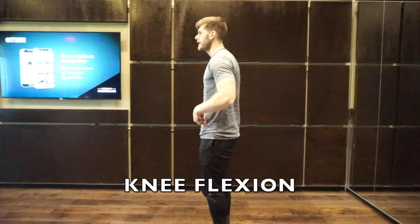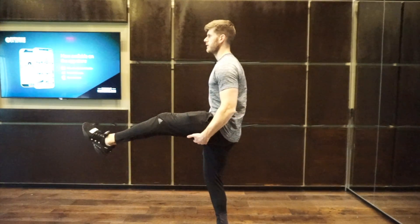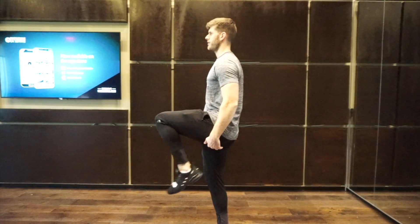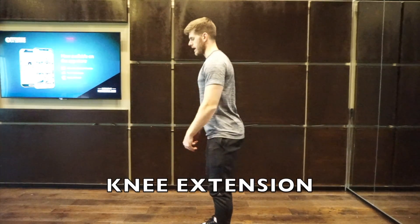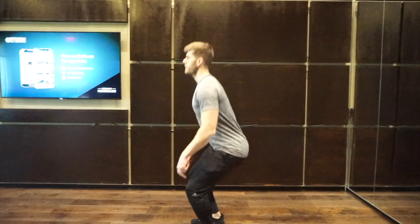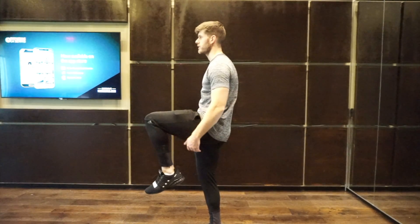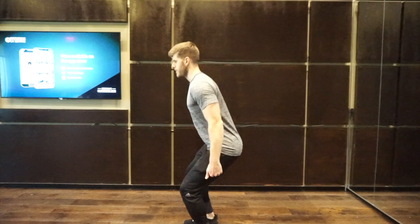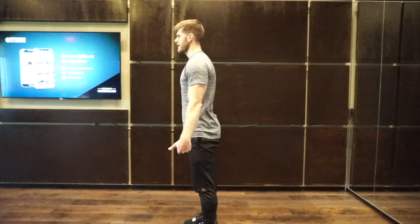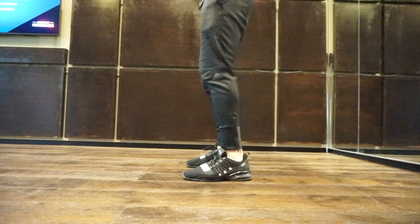Next we have knee flexion and extension. Knee flexion occurs as we lower into the squat — the knee bends and shortens the gap at the back of the joint. Knee extension is the reverse: as we drive upward, the quads take over and extend the knee, increasing that gap at the back. Flexion is the knee bending, extension is the knee straightening.